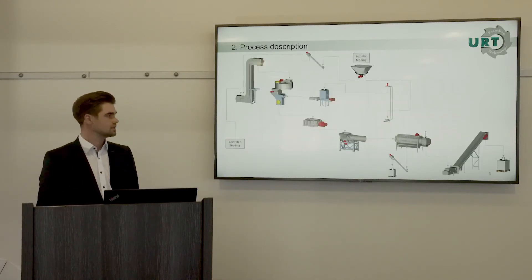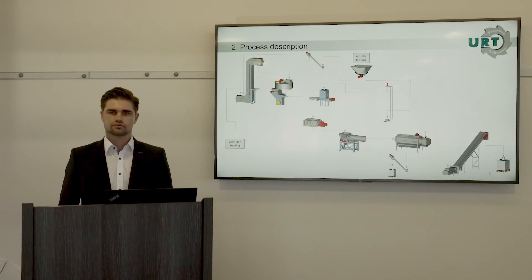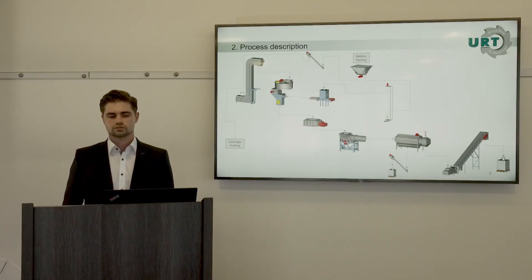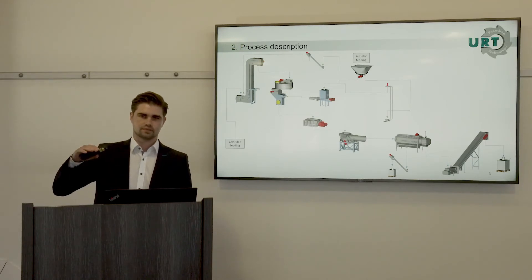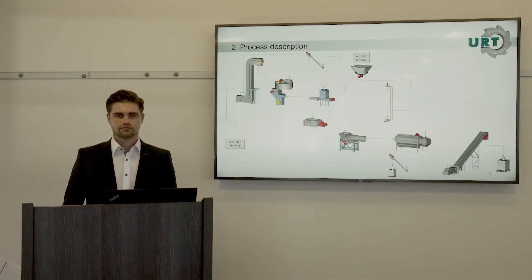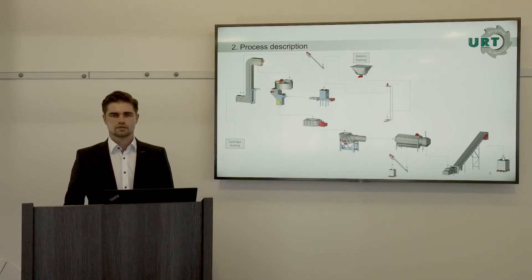Here you see an easy flow chart of our recycling plant. In the beginning, the worker feeds the cartridges one by one to an elevator. After that, the cartridges are fed up to a horizontal lock gate. This lock gate disconnects the worker at the front of the plant from the shredding process — which is important because if an explosion occurred, the worker cannot be reached by the explosion or fire.